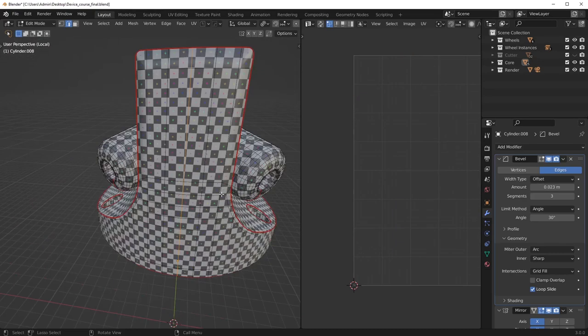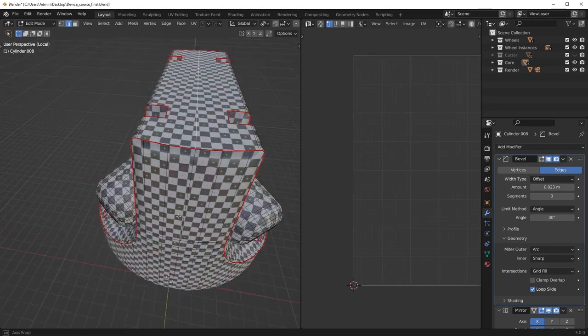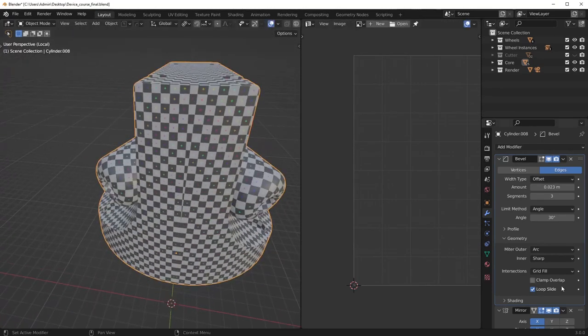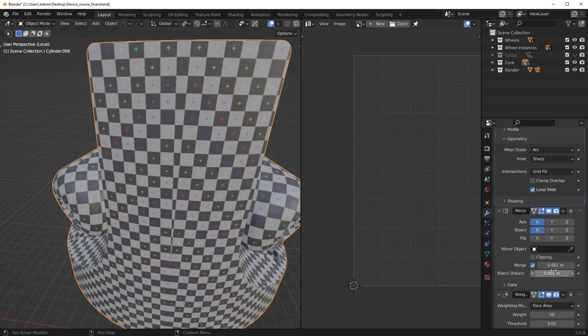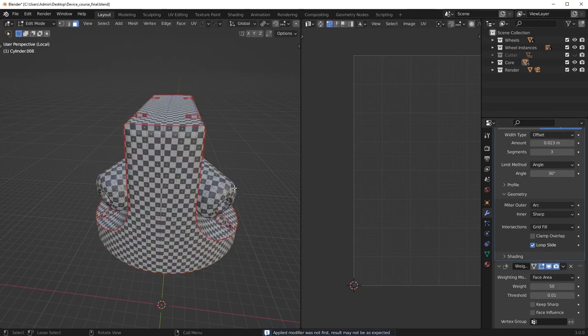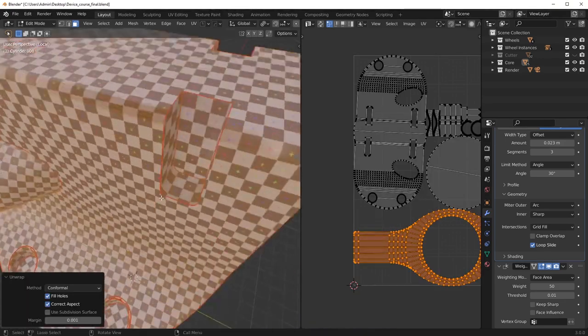I'll go ahead and remove that edge on the top — don't really need it. I also noticed we actually have a mirror modifier here, which is why we have that butterfly effect in the center. So let me just apply that mirror modifier and hit it with an unwrap — should be good to go.